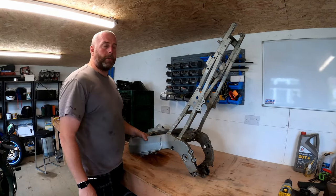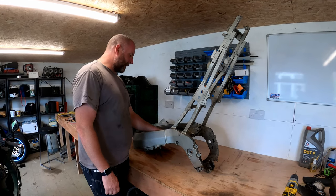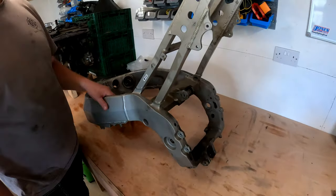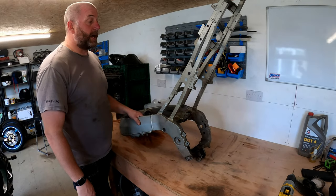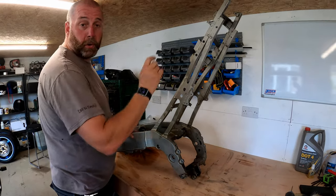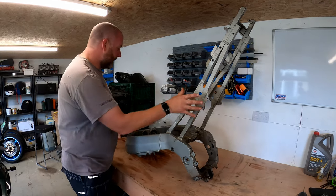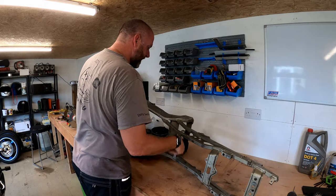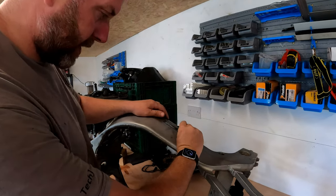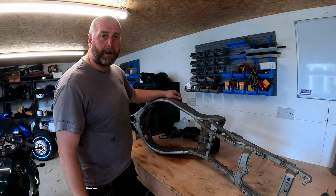Hi everybody, welcome back to the channel and welcome to another video with the ZX9R. As you can see, we've got a bare frame. There's one little bracket here which held the starter solenoid or a relay - that's going to come off with a 10mm bolt before we get it powder coated. I want to drill out all the rivnuts all over the frame, replace them with brand new ones, remove the outer races from the head bearings, remove the VIN plate, and if we've got time I'm also going to pull the forks apart.